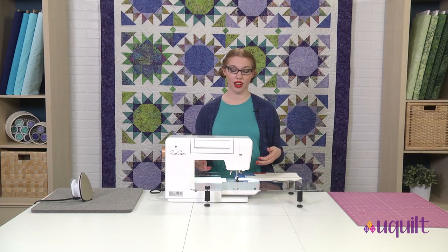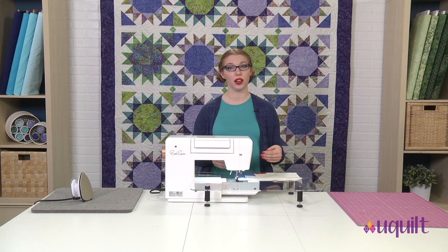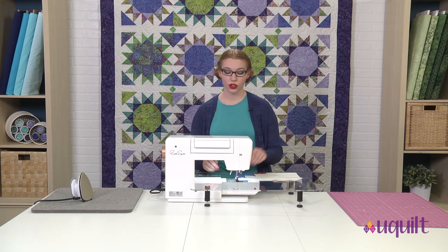As we get to the end of this log cabin, the outermost strips have an extra quarter inch because we're going to be making a pillow and using a half-inch seam allowance. So let's keep sewing.